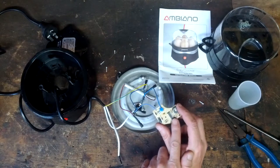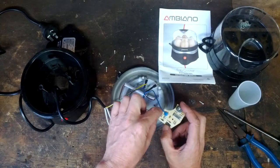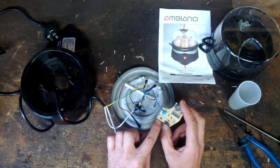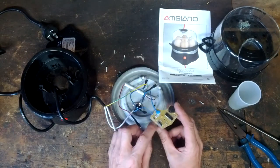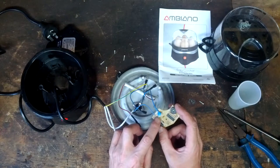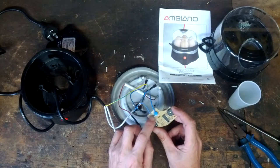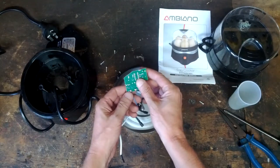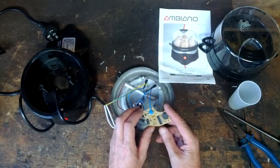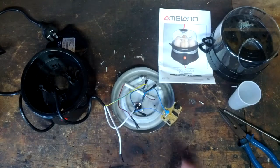Considering this IC only runs on 5 volts and this is running on 240 volts in here, it more than likely diode rectifies it and cuts the voltage down. Possibly a voltage splitter. Bit of guesswork here.